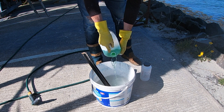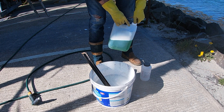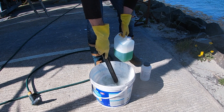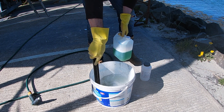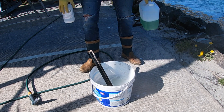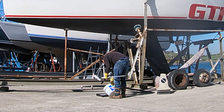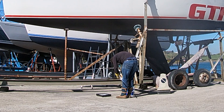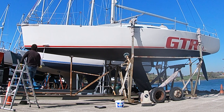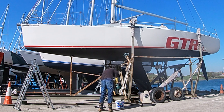Once again, stir to ensure that it's mixed all the way through your jello-like solution. If you want to pick up the products to make your own acid wash gel at home, check out the links in the description below. To apply your gel, simply fill a paint tray, get your roller, and slowly apply it all over the surfaces of your boat.